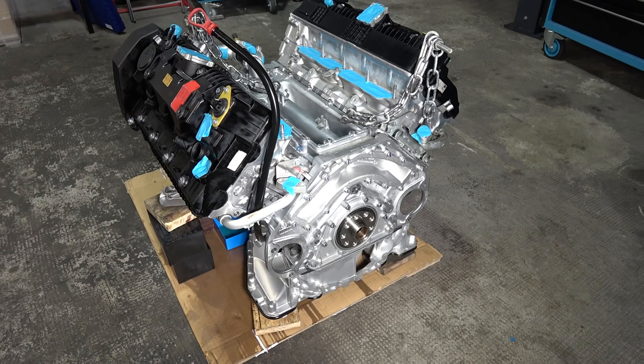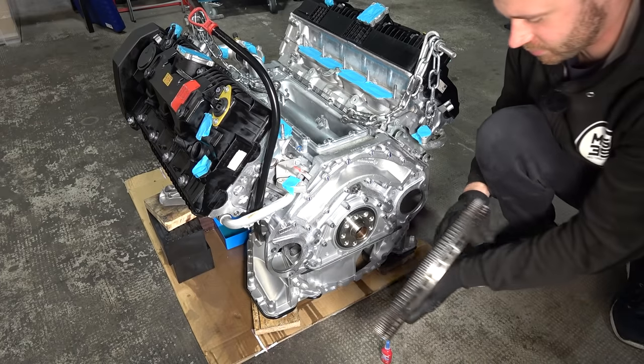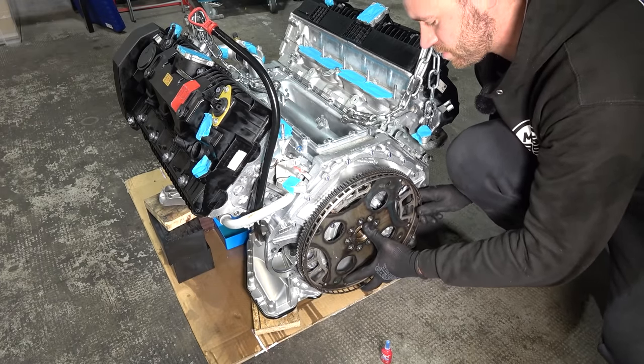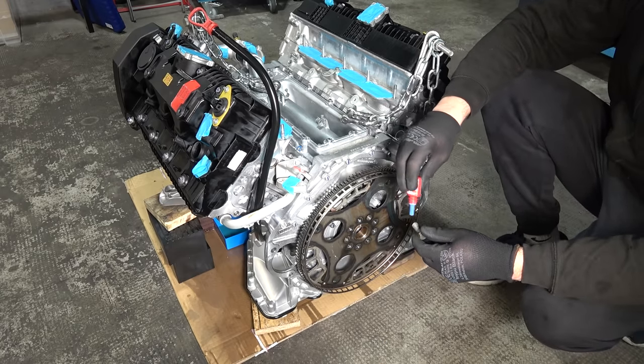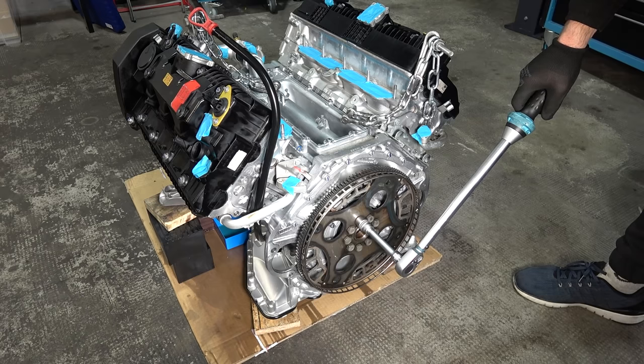Now we're going to install the flywheel — or the flex plate, whatever. The repair manual calls it flywheel but I think it's the flex plate. There's a pin on the crank that we need to line up. On these bolts we're going to use medium thread locker. The crank is locked in the front and the torque for these bolts is 105 Nm.